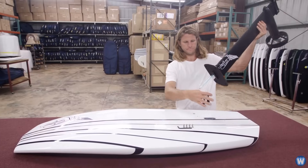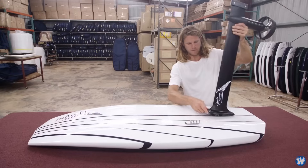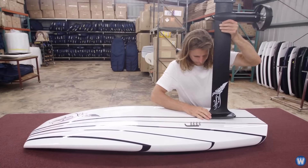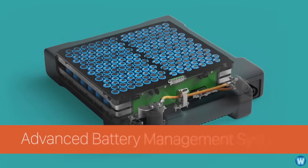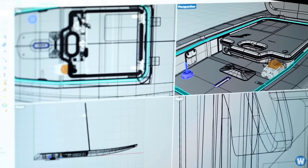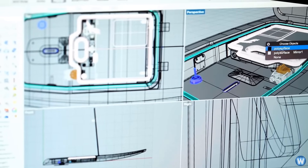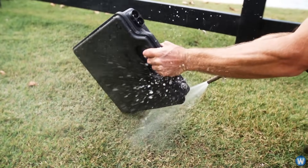Liftfoils is the first company to produce an electric hydrofoil surfboard and was started in a garage 10 years ago in Puerto Rico, and now builds hydrofoil surfboards for customers all over the world. The company uses the latest battery pack technology from the car industry and worked with top US engineers to create a custom lithium ion battery pack built specifically for a rugged marine environment.